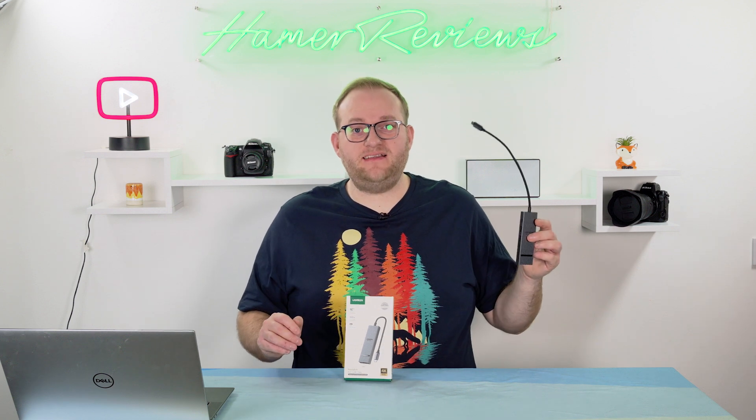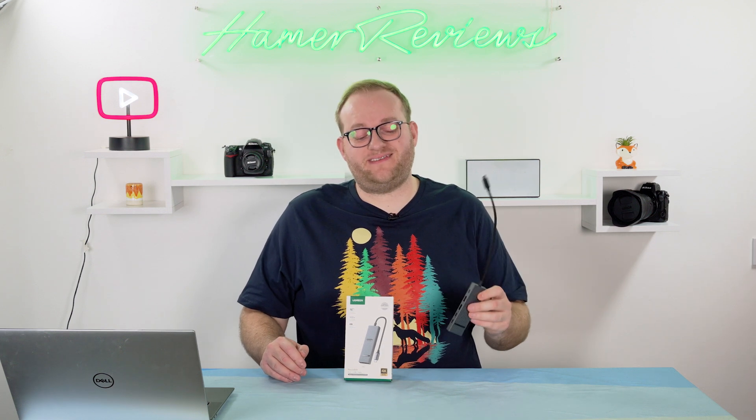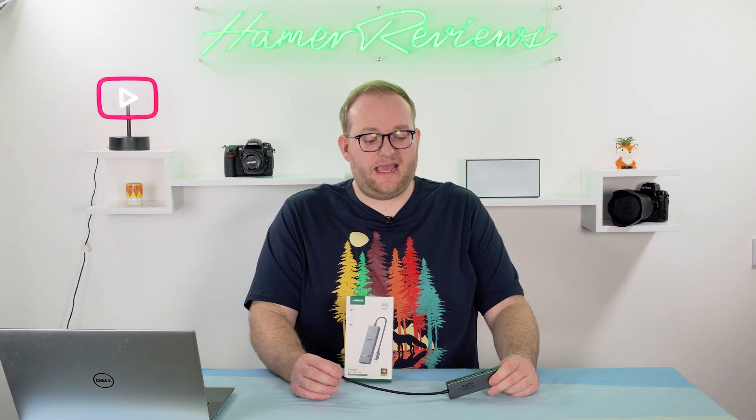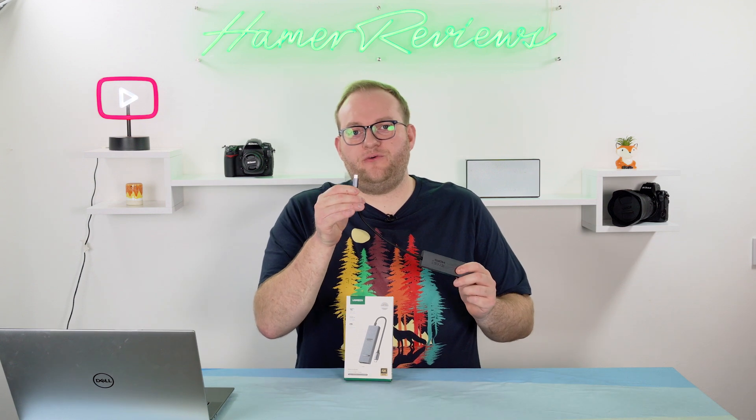Today we're taking a quick look at the Ugreen Revodoc 6-in-1 USB-C hub. This retails at £25, which is fairly good value for USB-C hubs, and most importantly it has six ports — hence the 6-in-1. You connect this up to a single USB-C port on your device, usually a laptop, and then you get six ports.